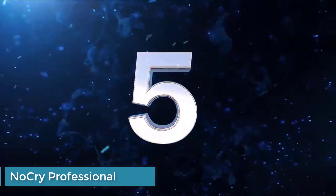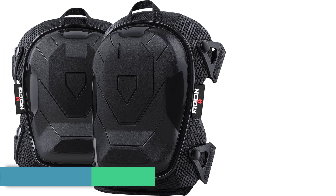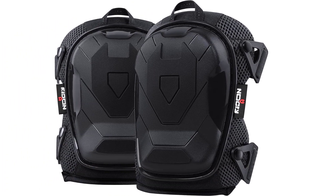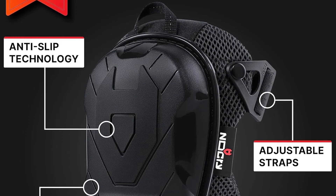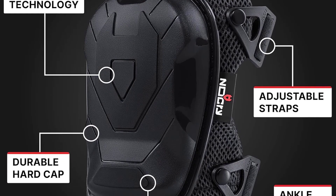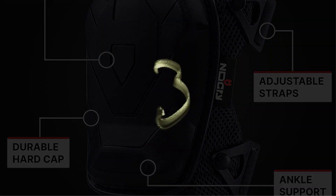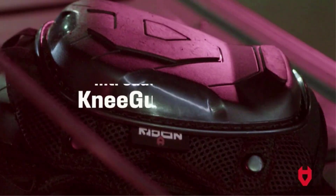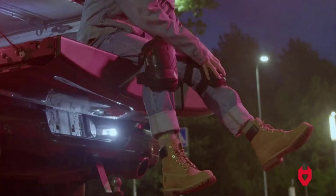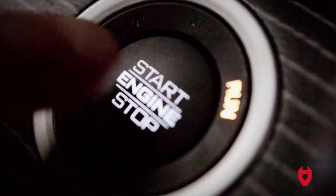Number five: NoCry Gel Guard Pro Knee Pads. The NoCry Gel Guard Pro Knee Pads are our top pick for those looking for a set of independently functioning, multi-purpose pads that will provide all-day cushioning and protection for your knees. They're constructed from heavy-duty materials including military-grade rivets and multiple layers of ethylene vinyl acetate (EVA) foam padding with a gel cushion core.